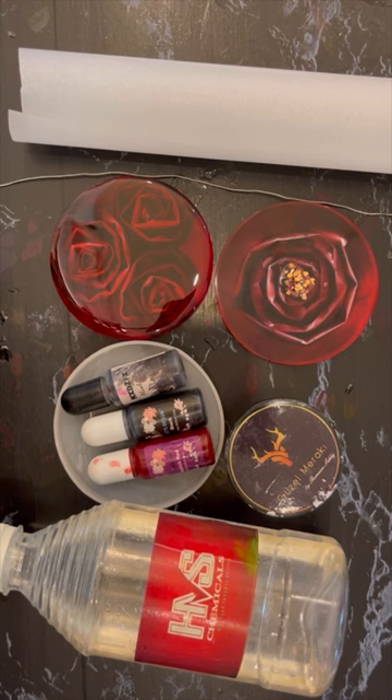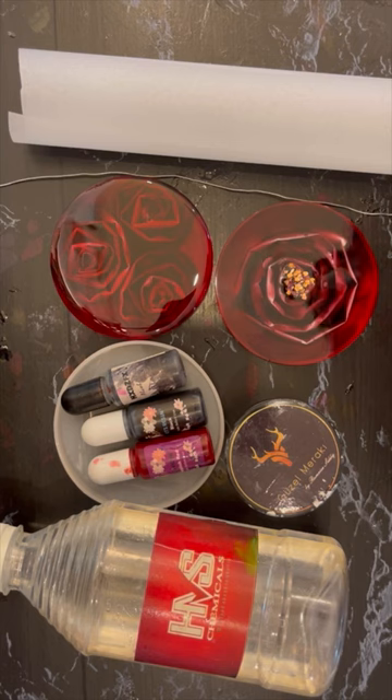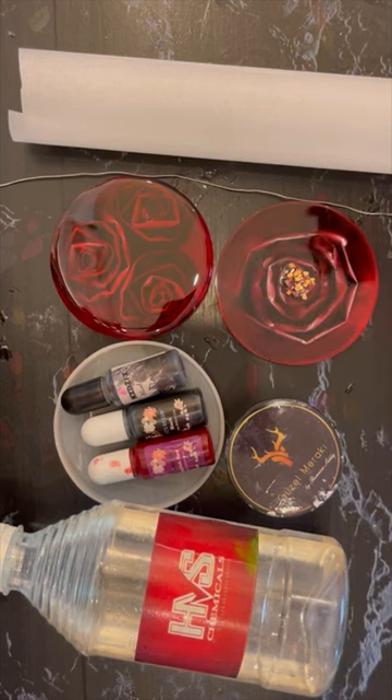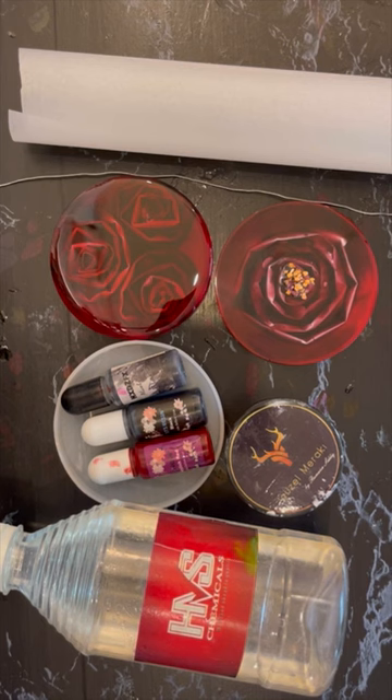Number four: make sure your rose inlay is completely immersed in the resin and touches the bottom. After a while it will float a little, but since the resin is now thick there is less room for movement. Number five: once the resin is semi-cured, pull out all the baking paper and cut all the raised edges and lumps as much as possible to level the surface, so that when you pour the second opaque white layer, there is minimum resin from the first layer protruding out.